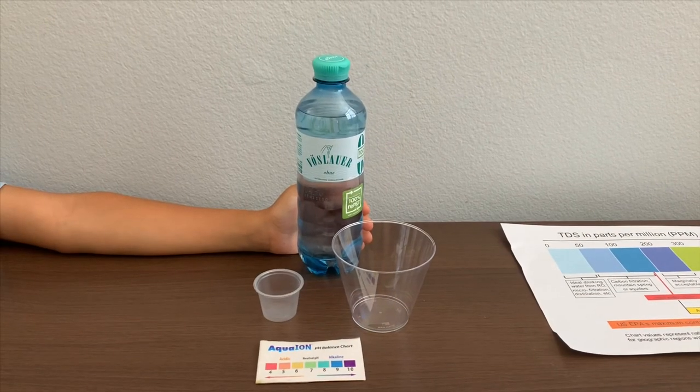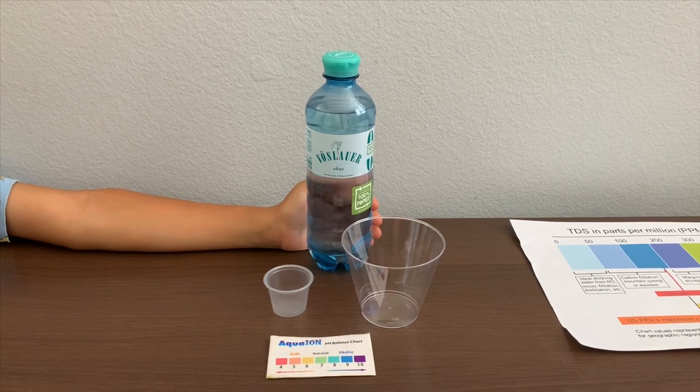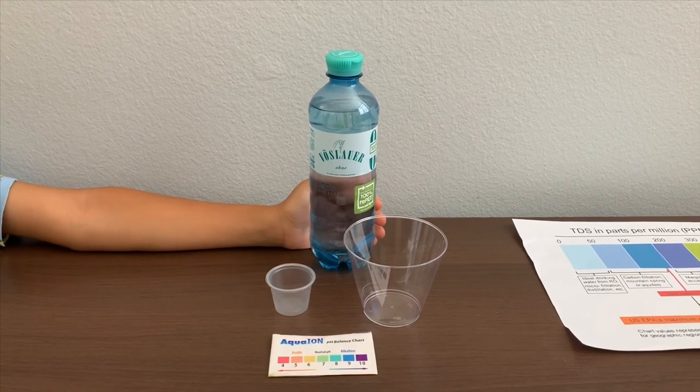This is Vöslauer water — only mineral natural still water. We bought it from the Austrian airport. Let's test the pH and TDS levels.